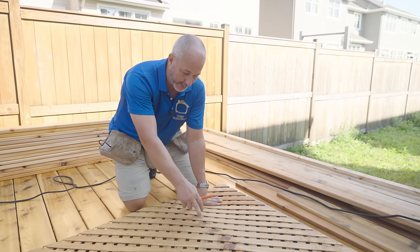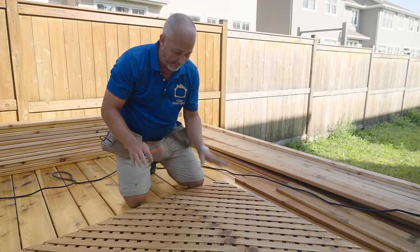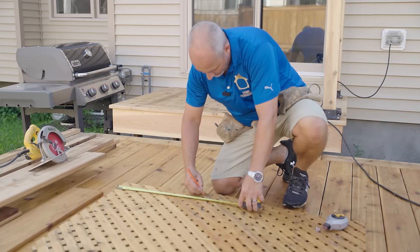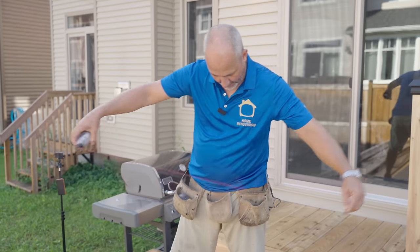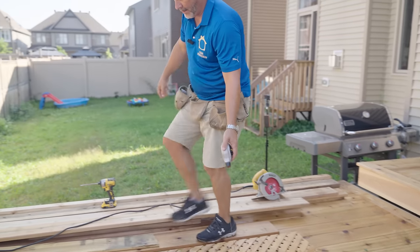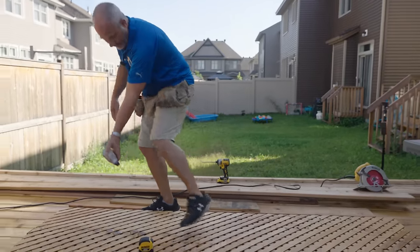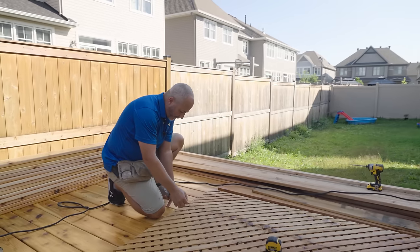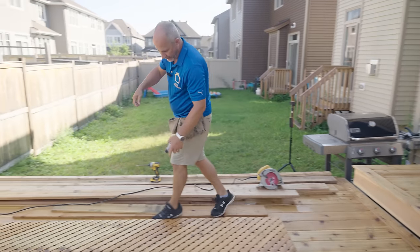So we're going to keep it simple — I'm going to get my chalk line, throw my measurement on, and then we'll get started. You can do this alone. Get the string tight, lay it on the line, lift and snap. Now I can identify where I'm cutting and where I'm going to have a problem.